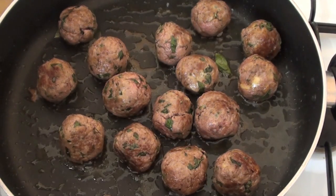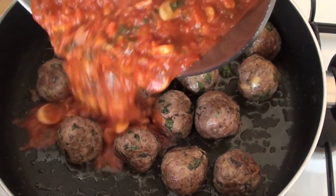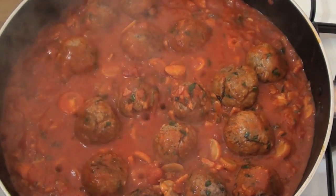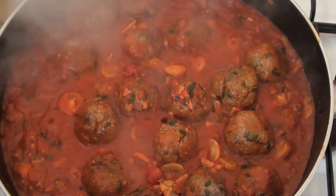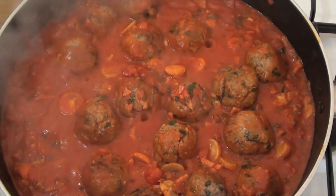I'm going to be adding back in our pasta sauce to our meatballs, just pouring it over just like that. I'm going to turn the heat down to a low heat and simmer this for a further 20 minutes.